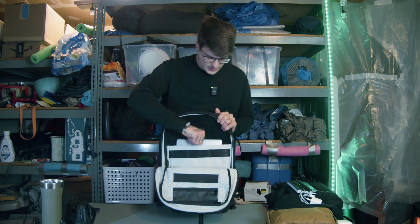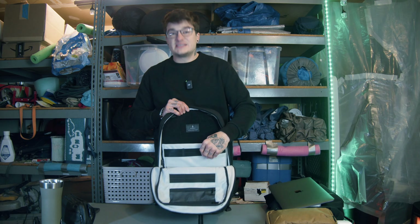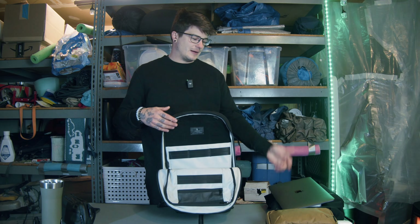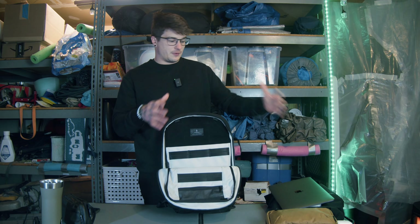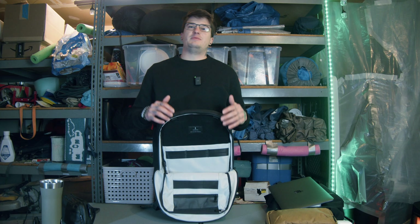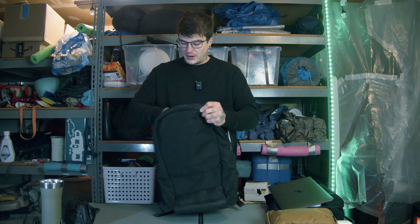Otherwise, you have a laptop sleeve. This is my 13 inch MacBook Air — you can fit up to a 16 inch in here. My work laptop is a 15 inch and fits in here no problem. It's a nice laptop pocket, up off the bottom of the bag, spacious and big. There are no gimmicks to it, no magnetic flip thing. You just put it in and pull it out, which is what I like.